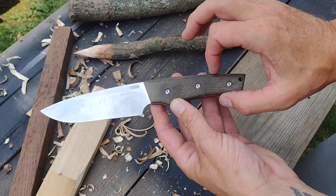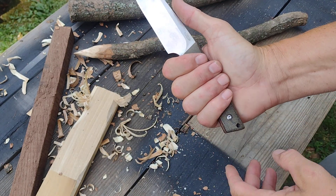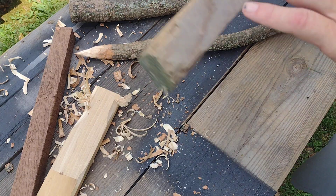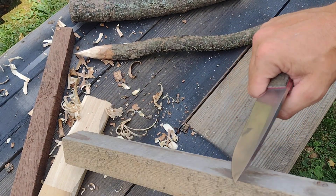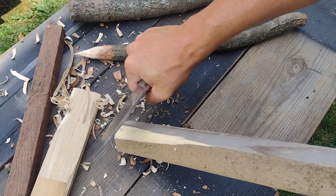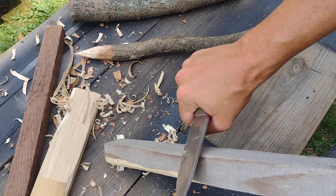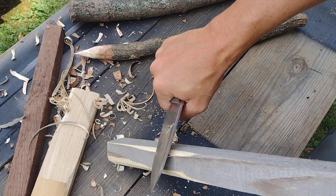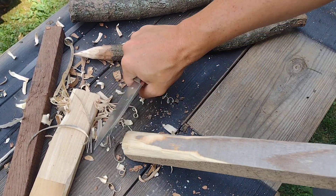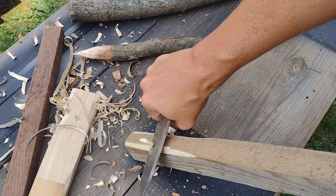I wasn't so sure about the skinniness of the back of the handle — I typically like a little bit of flare at the back — but it is quite comfortable so far. Here's some pine. It just rips right through pine like it's not even there. It gets in between the grains, which makes it so I can knock off large chunks at once. Pine is very soft, though.